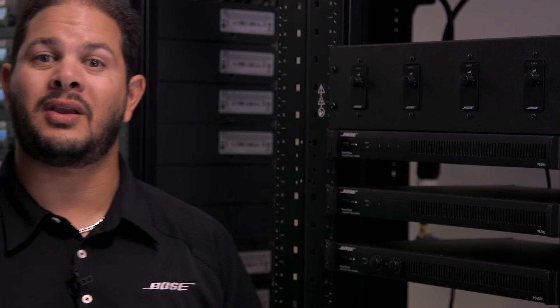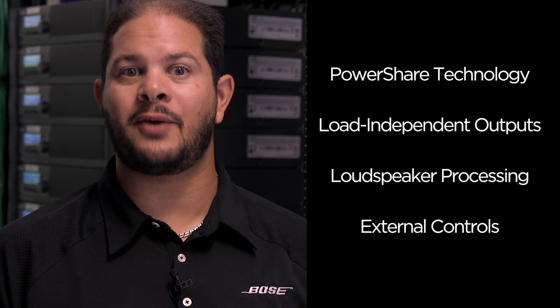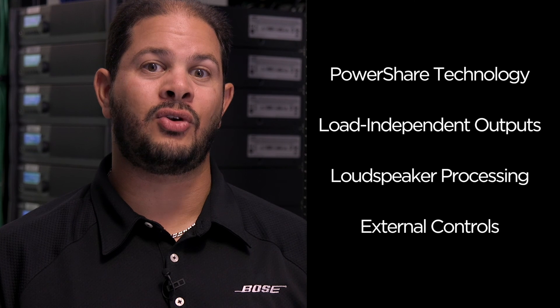With PowerShare technology, load-independent outputs, built-in loudspeaker processing, and simple external control options, PowerShare amplifiers are the go-to amplifier for nearly any installation.